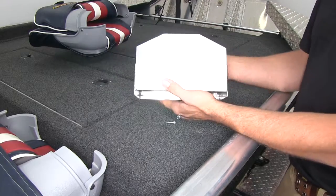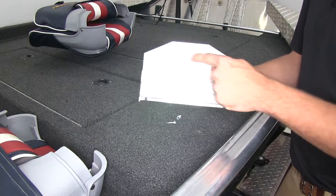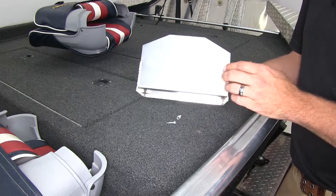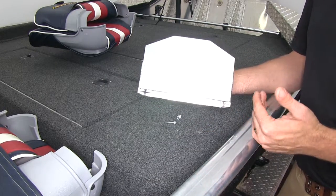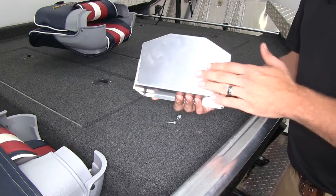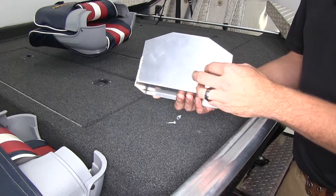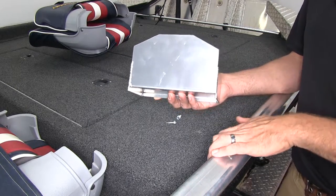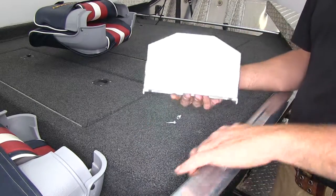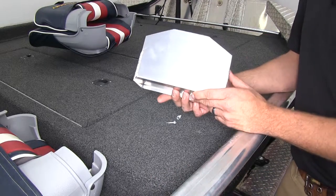This is a fully customizable cup holder. Anywhere on our back panel, we're going to be able to drill a few holes or use a couple of self-tapping screws to secure it to whatever mounting surface we'd like. Something else really cool would be drilling a couple of holes and mounting your track system right onto the back of the cup holder, and then you could move it wherever you wanted if your boat was equipped with the sliding track rail system that a lot of boats have nowadays.